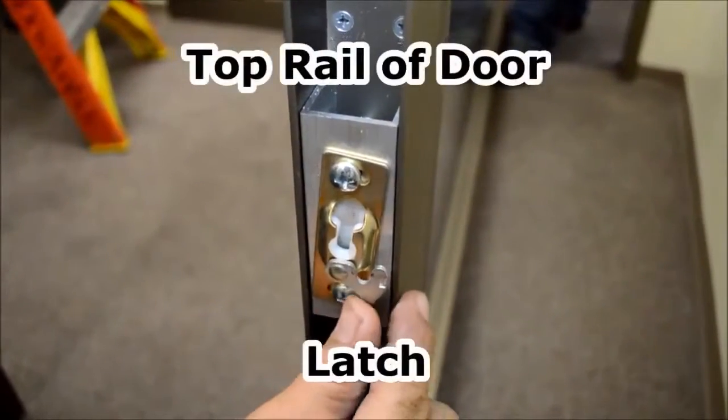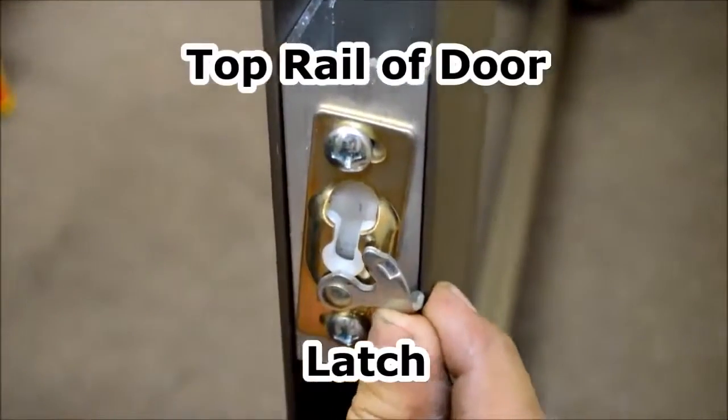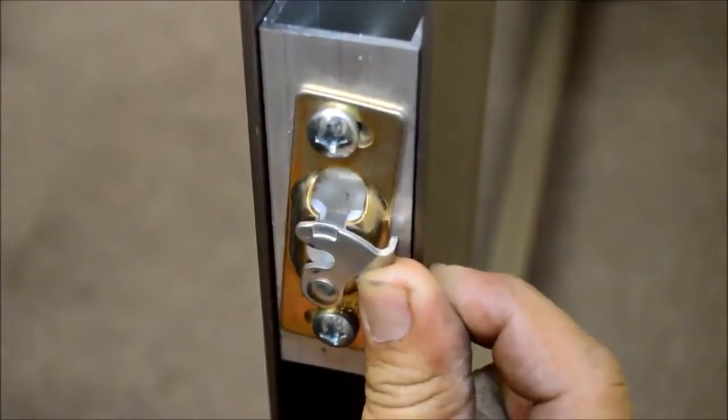This is a view of the top rail of the door. This latch engages the rod on the roller and locks it into place.